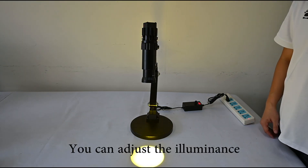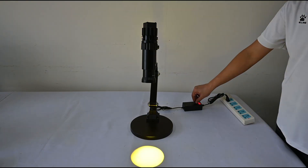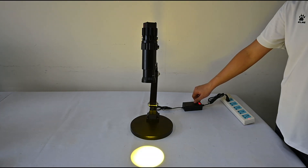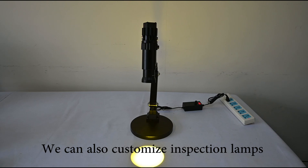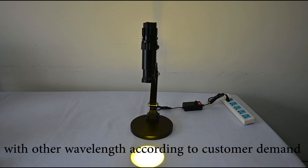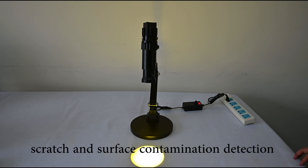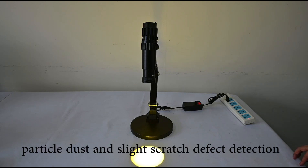You can adjust the illuminance according to the modulator. We can also customize inspection lamps with other wavelengths according to customer demand. The white light is suitable for scratch and surface contamination detection. The green amber light is suitable for particle dust and slight scratch defect detection.